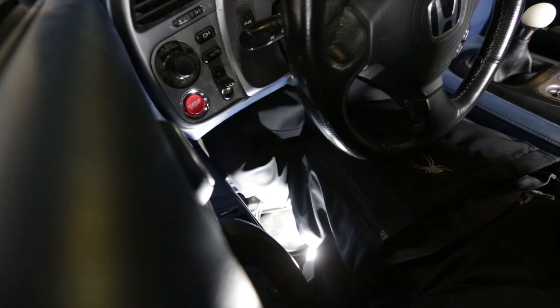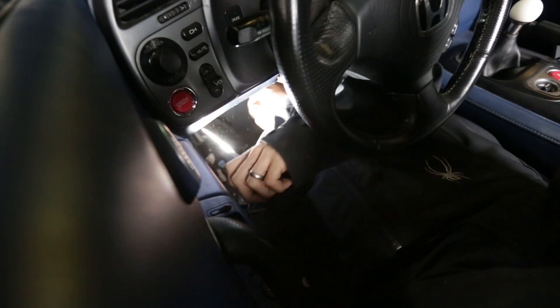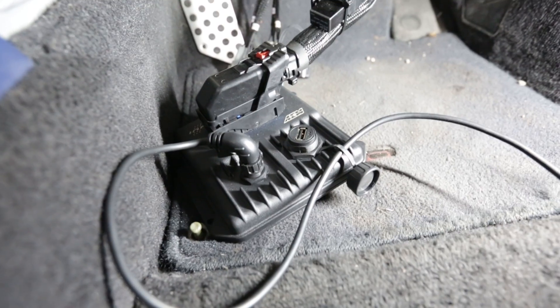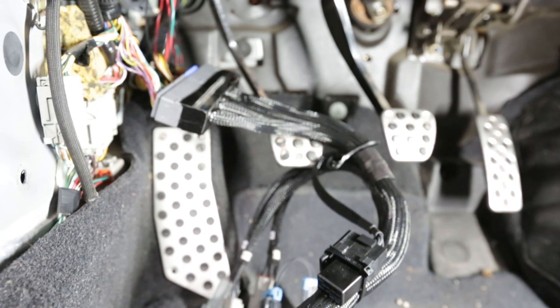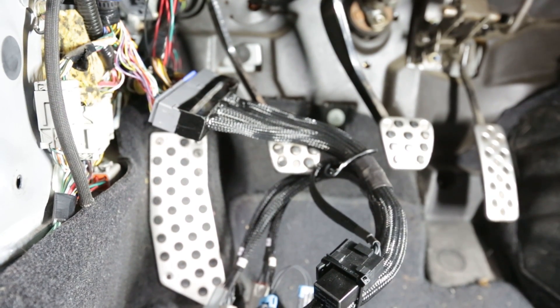Before we do any of that, we've got to get Sasha to work his magic and give us a good tune, and then we can start playing with the other stuff. Sasha was kind enough to crawl under the dash for us and pull the stock ECU and plug in the Infinity. As you can see, the S2000-specific AEM harness plugs right into the stock ECU connector on one end and into the sealed and weatherproof Infinity ECU on the other end. It really is just that simple.